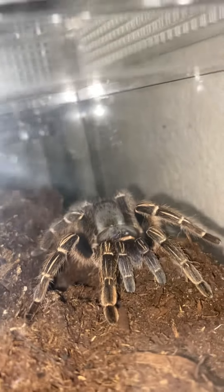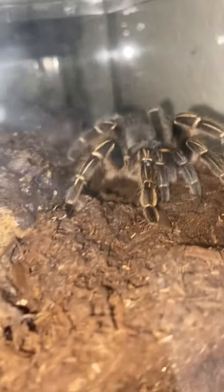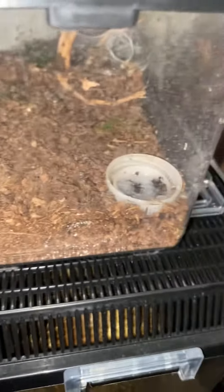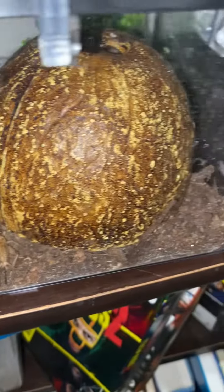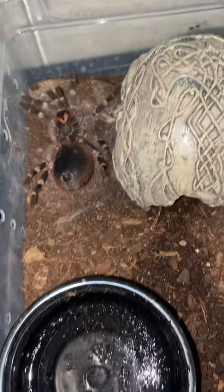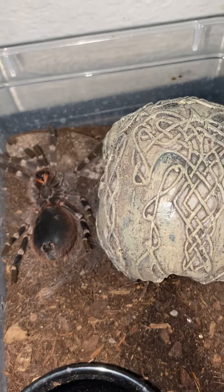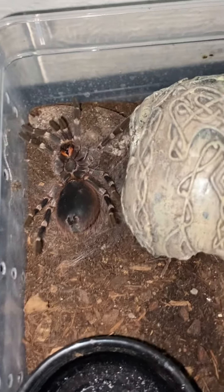And then you have the scorpion right here. So that's kind of the quick update — nothing really major. We will be going to the reptile con in May, so expect videos like that. I'm working on getting my bottoms for my bite suit so we can have more dog content. But for the meantime, this is what I got. I've got to clean out this water dish. Yeah, it's going into primo.